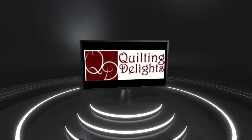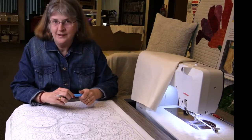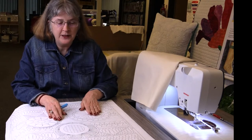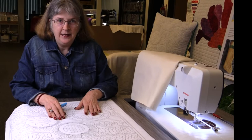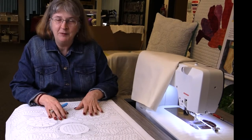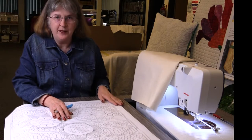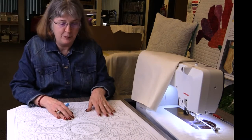Hi everybody and welcome to Quilting Delights. We are very excited today to get started on our Pillow Talk Pillow and Machine Quilting Revival Project. We're going to refer to this as MQR for the rest of this year so we have a standard phrase to talk about. Hashtag MQR anywhere you can and that will bring up other people who have worked on or are working on this project.